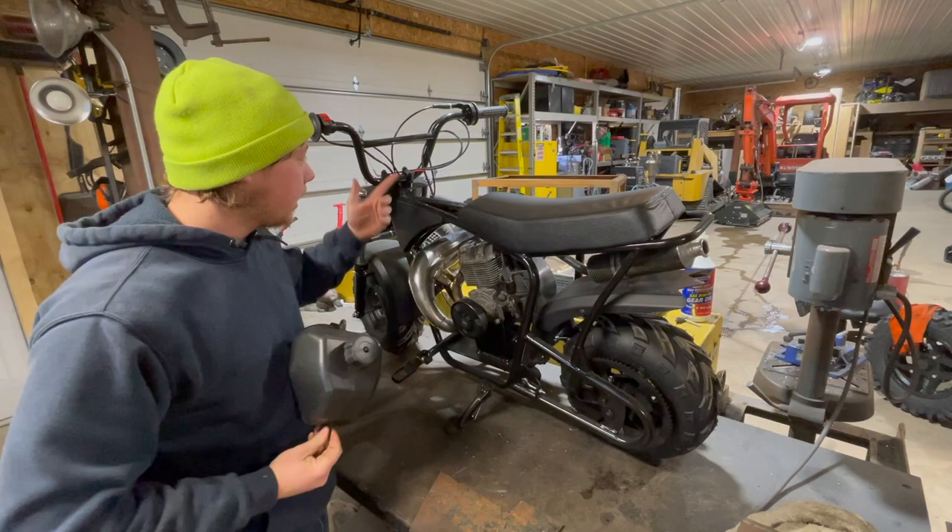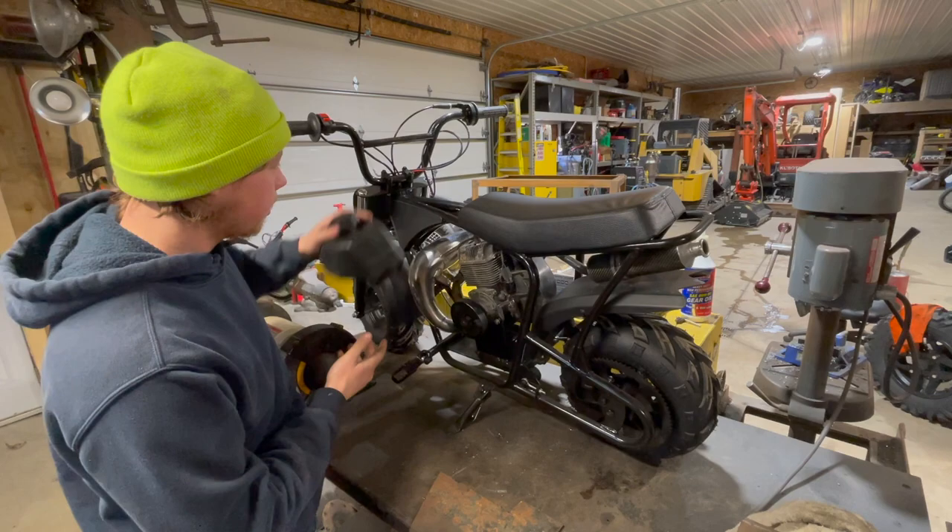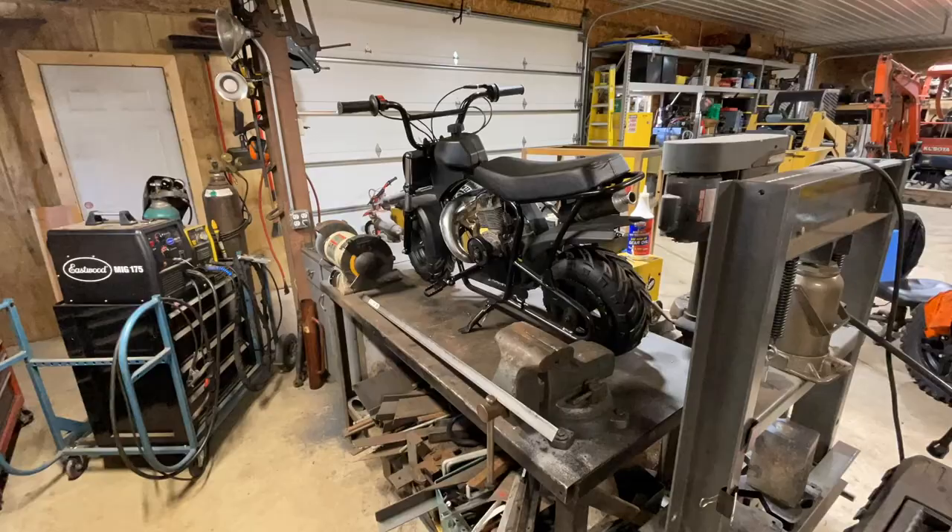Next thing we got to get a gas tank on here. I just picked this little fuel tank up off eBay — it was like $10. This thing has a flat bottom, so it's going to sit pretty nicely on these rails here. We just got to get some brackets made up and get this thing mounted to the frame and we'll be good.